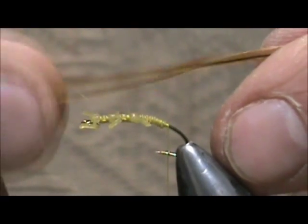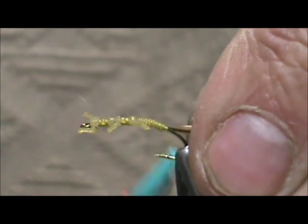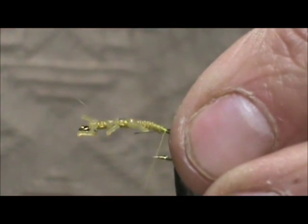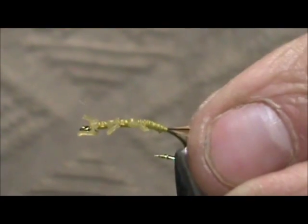Now for a rib I am going to use a furnace hackle — you just want a ginger hackle. I am going to tie it in with the concave side to the shank, secure that quickly, and come back.